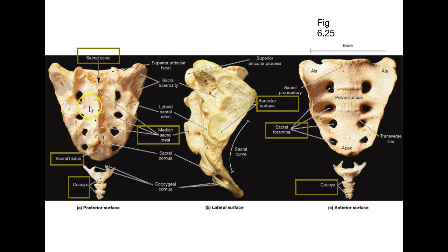Sacrum — these are fused vertebrae, remember. You've got sacral foramina, a median sacral crest going down the back, and a tunnel underneath called the sacral canal. There's an opening right here called the sacral hiatus.